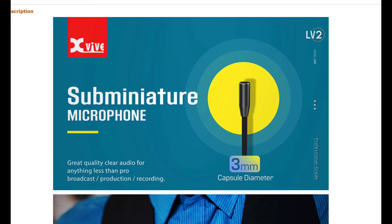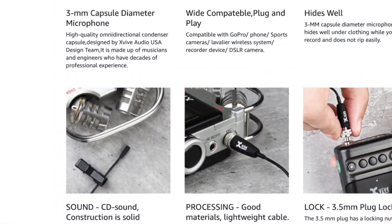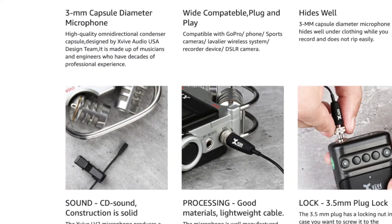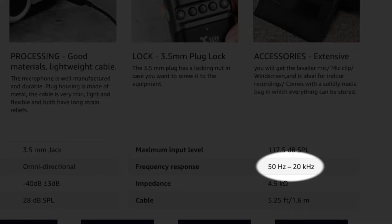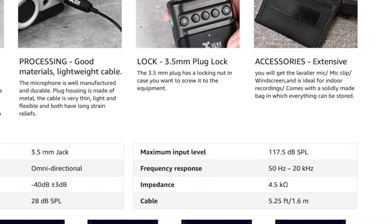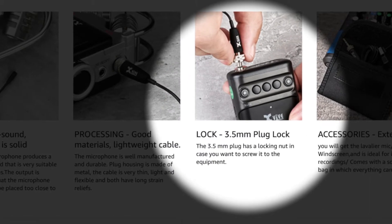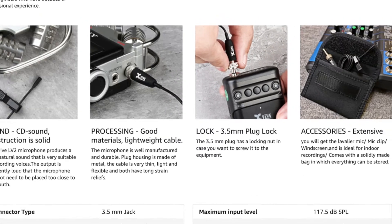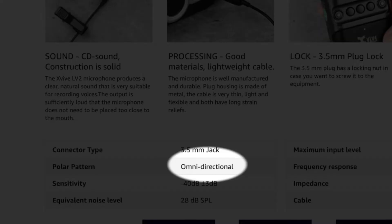Just going over some of the specs online — they call this the sub-miniature microphone, which makes sense because it is really tiny. The diameter of the mic is three millimeters. The frequency response is from 50 Hz up to 20 kHz. You wouldn't want anything below 50 Hz for this anyways, and you won't really need much of the low end for something like this. Of course, it has that screw I showed you earlier to lock it in place. This is an omni-directional clip-on mic, which is probably what you want as a lavalier mic anyways.